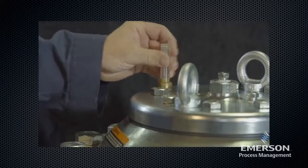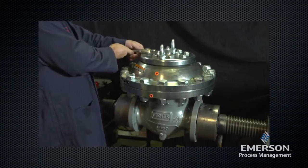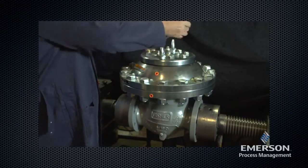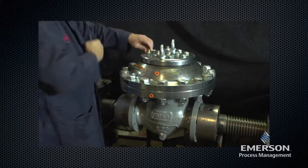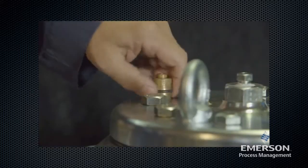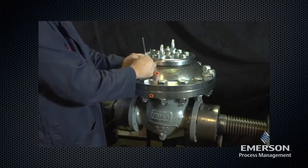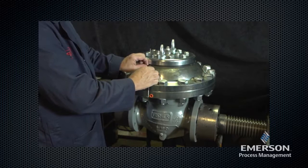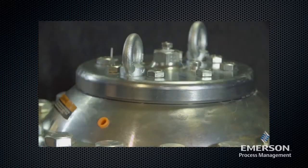Remove the travel indicator assembly. Remove the O-ring. Inspect the O-ring for damage or wear and replace if necessary. Lubricate the O-ring before replacing it.